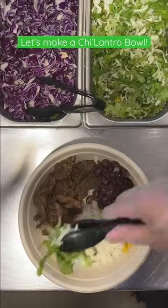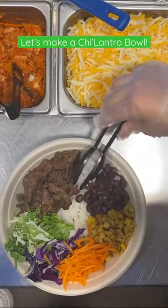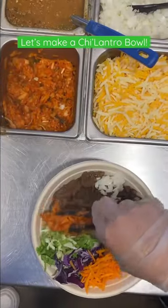For veggies, we're adding black beans, grilled corn, a little cabbage mix, red cabbage, carrots, onions, cilantro, and our delicious kimchi.